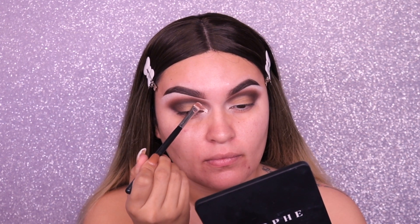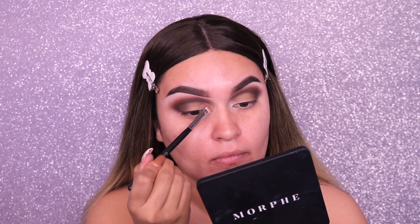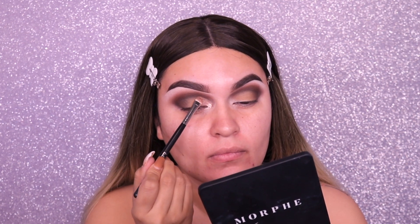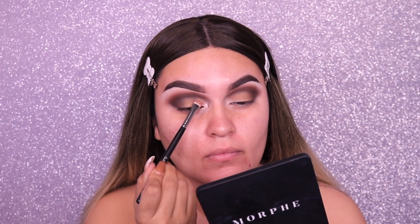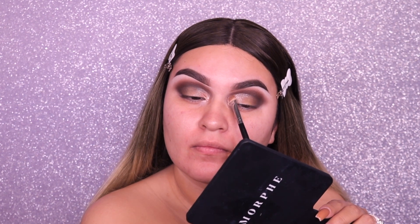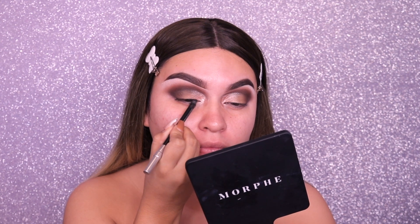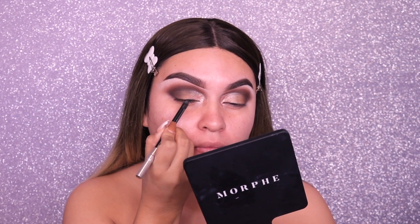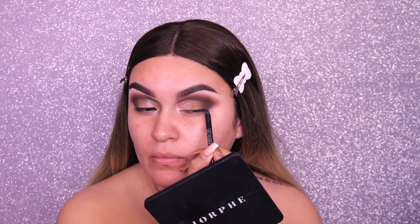Still using the same Morphe 18T palette, I'm taking this glittery shade which I think is absolutely beautiful. If you don't have this palette I think you should get it, especially if you do makeup for brides — it's like the perfect palette for that. I'm using a flat brush, either my Morphe or my MAC, similar to the MAC 239s, and applying the glittery shade just in the inner corner, not taking it all the way in.